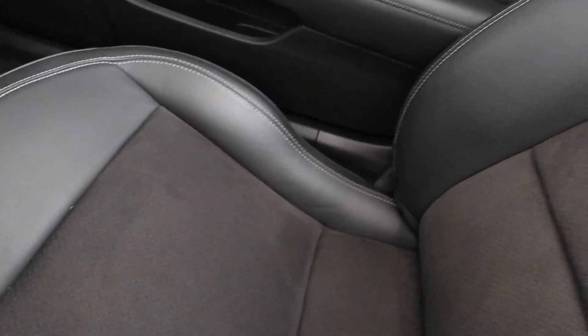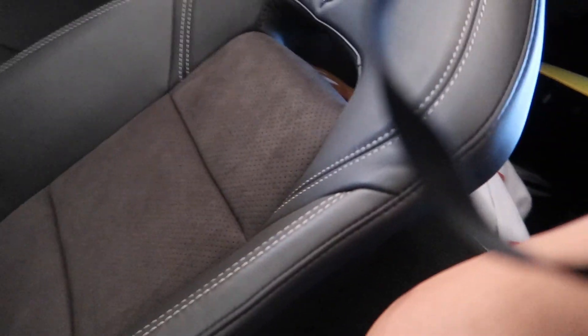I like the seats — I usually just brush them. Both seat inserts have the suede inserts.